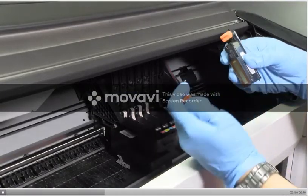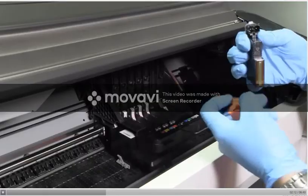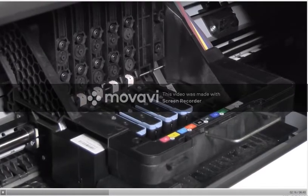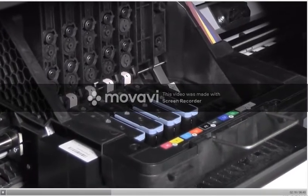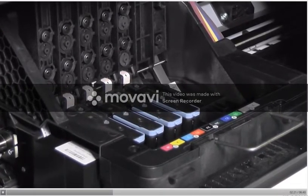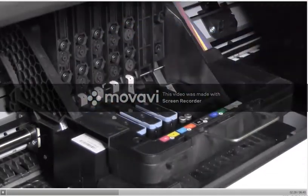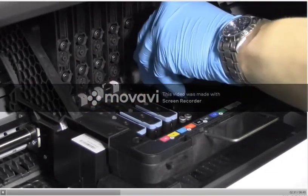Remove the orange protective caps by pulling them down. The printhead is designed to be inserted into any available slot, but once the printhead has been inserted into a slot, it will only work with that combination of colors. Insert the printheads one by one and push each printhead into the slot until it clicks into place.